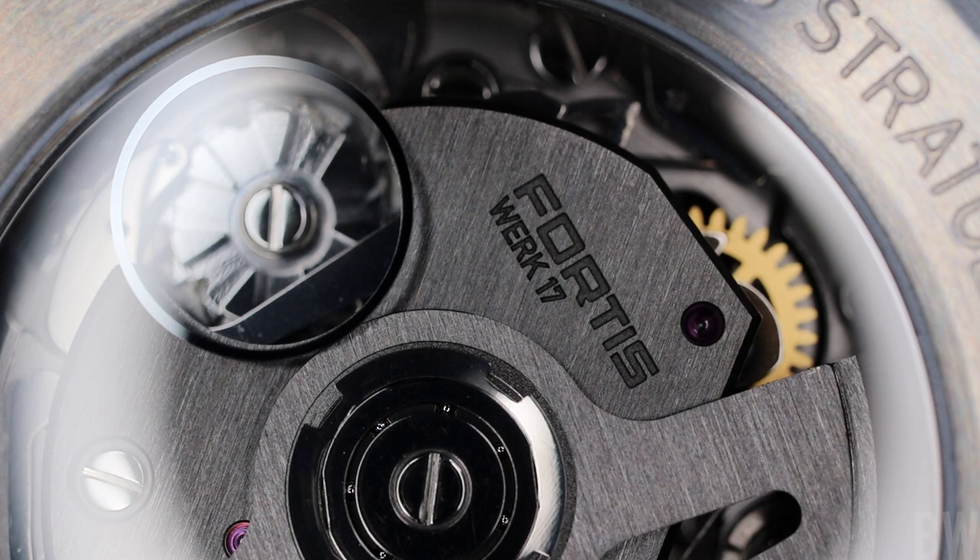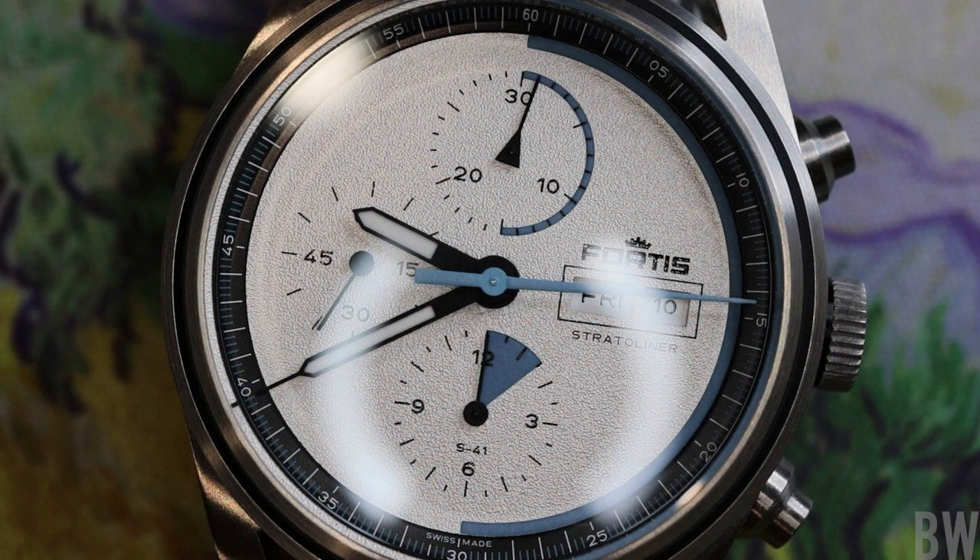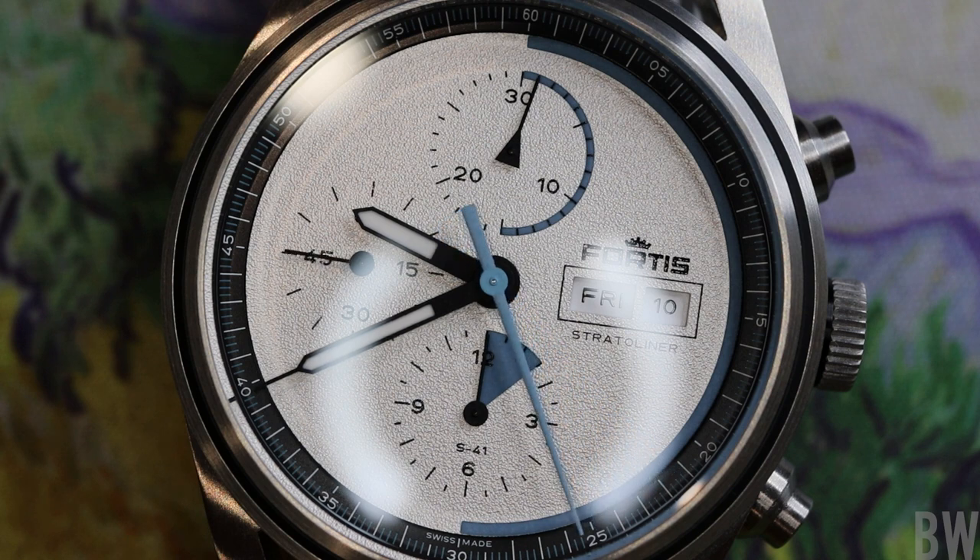Now let's talk about a couple of small details before we wrap up. We have a Baselworld Floor Orange color on the 13 in the date wheel — it's only found on the 13. Maybe some of you can enlighten me in the comments, but I'm unfamiliar with the specific reason why that neon orange is only found on the 13. Perhaps it's something specific to Fortis as a brand, but it's an interesting detail found in the dial.